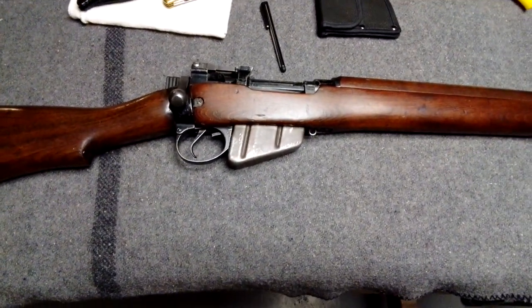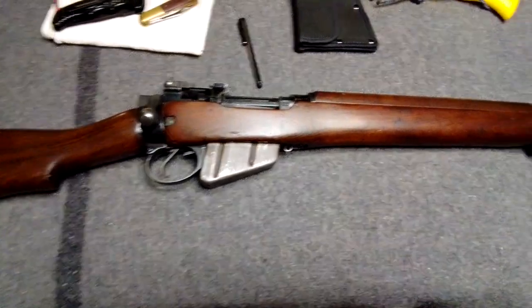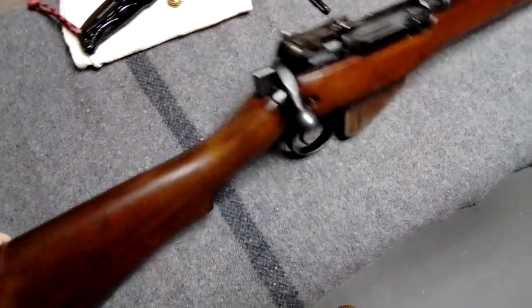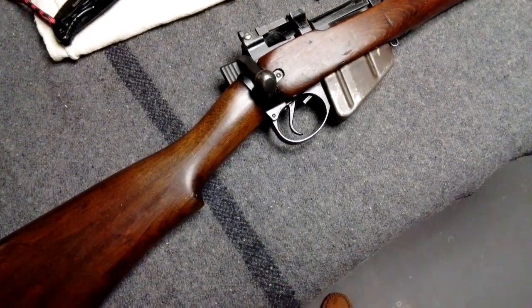I was using some Mark 7 — or Canadian Mark 7 ball ammo. It did pretty good. So yeah, it's a Savage, it's a Number 4. It was built, I think, about 1944, because I think they marked the date on them earlier, but then by 1944 they didn't bother anymore.